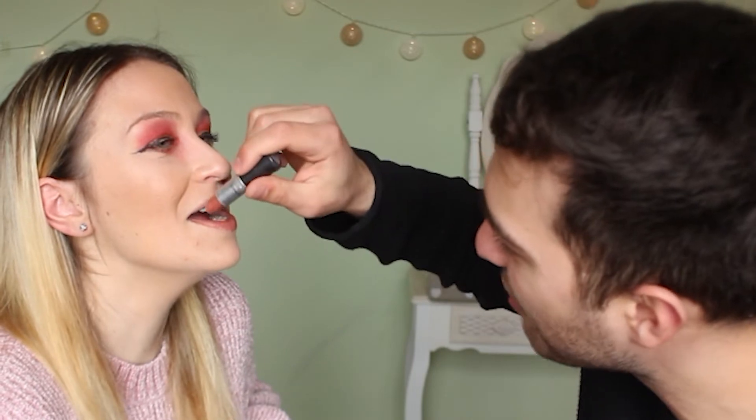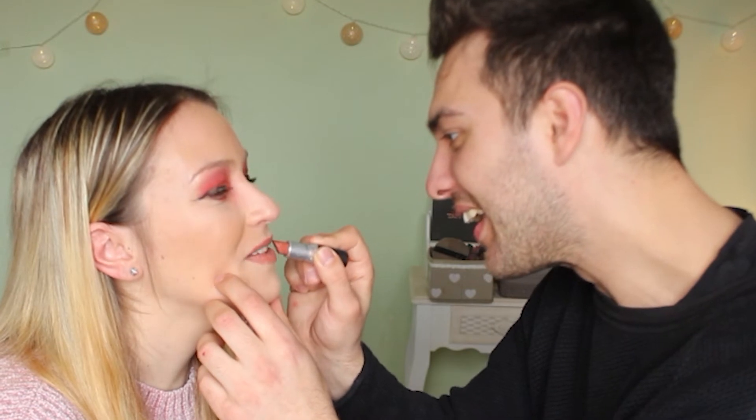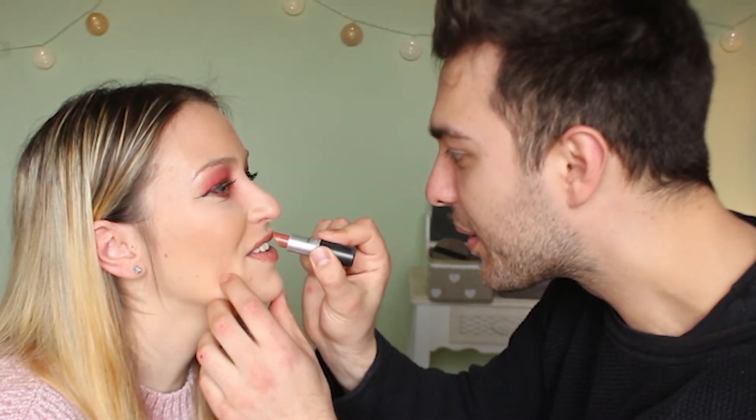Two things are missing: lips and eyebrows. She asks which lipstick — Jeffree Star, MAC, or Catrice? He picks MAC. The shade is Mocha — like a coffee. He jokes that the cafes are closed. He applies it, struggling with the top lip. Even lipstick is difficult! As a boy, he's gaining appreciation for the art.